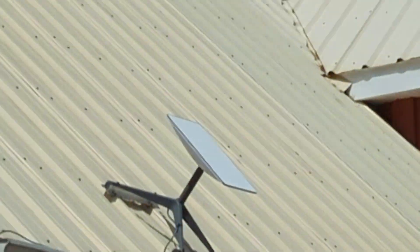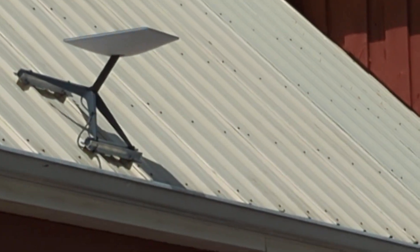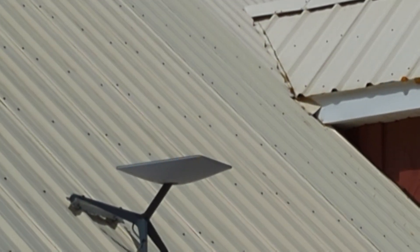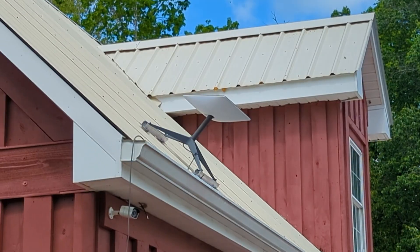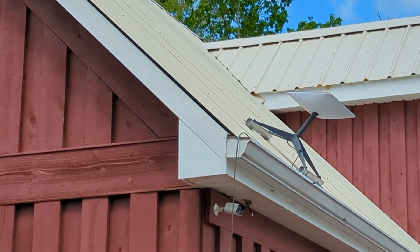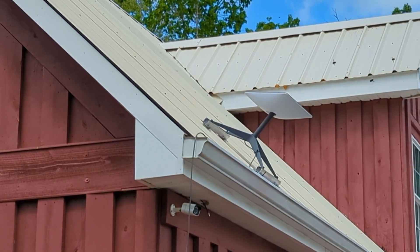We just did a factory reset on the Starlink and it's trying to find itself. It went straight up. I didn't catch all the rotations while it was finding itself, but it is kind of pointing towards the north right now. I didn't put the mast vertical because I wanted to make sure it was a really strong attachment to the roof.